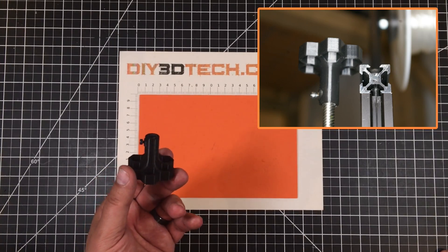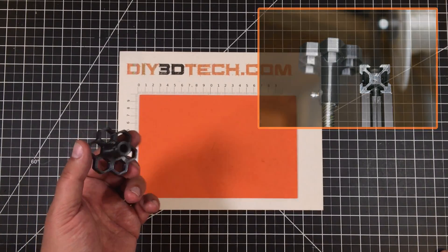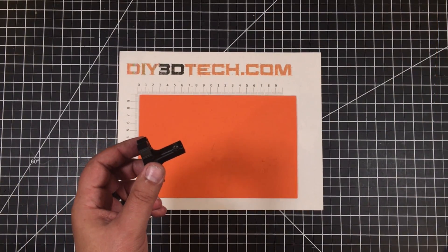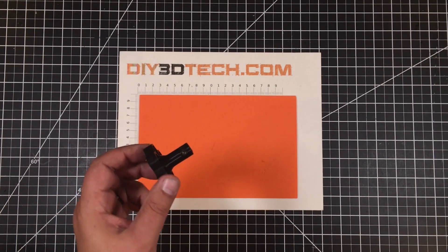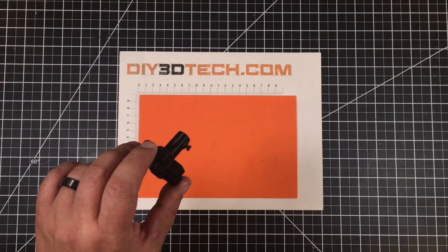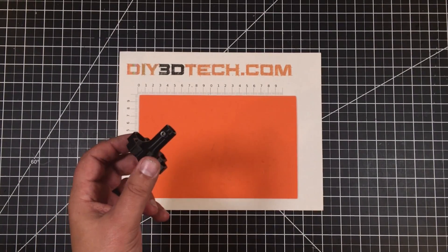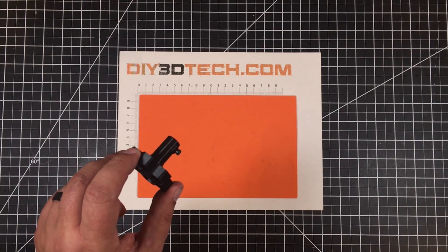A lot of them out there are pressure fit or sort of threaded to fit the 8mm rod on your Z-axis. Because one of the things I'm doing is I bought a number of the Ender-3s on sale and I'm customizing them. I wanted a Z-knob for them, however I couldn't find one I really liked that was both long enough and tactically connected to the Z-axis.